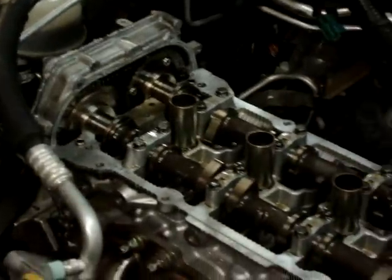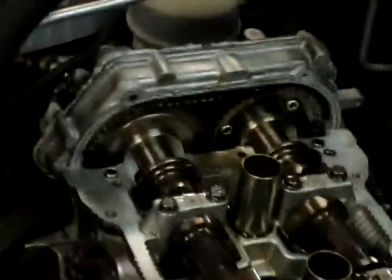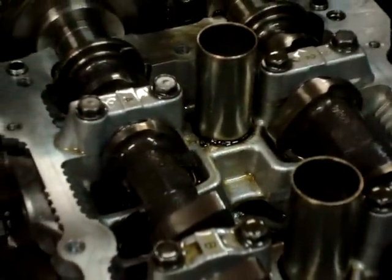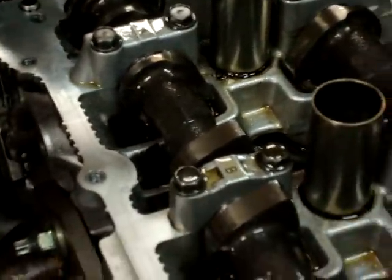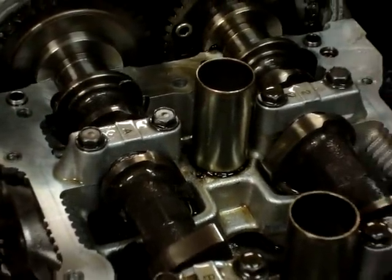All right guys, I finally got the head back on. I just wanted to show you how retarding the exhaust cam eight degrees eliminated pretty much every bit of overlap I have. It's pretty neat actually — I'm very excited and can't wait to start this thing up and get it running.